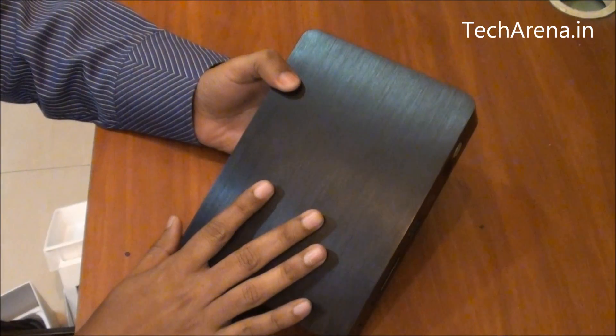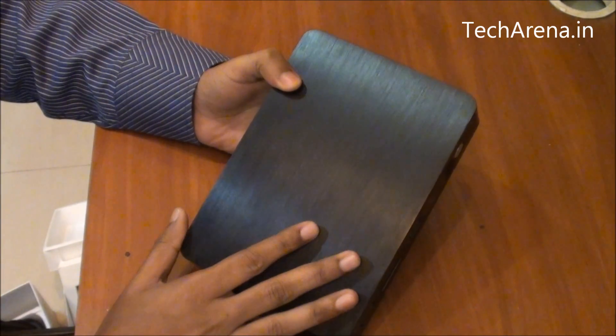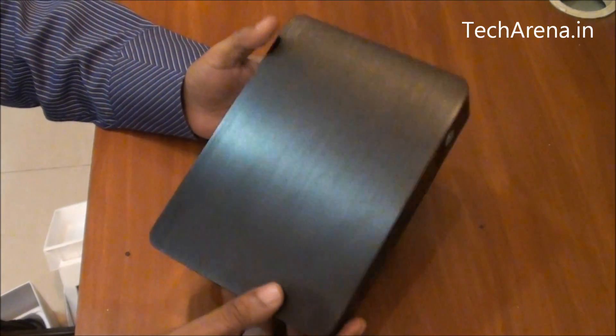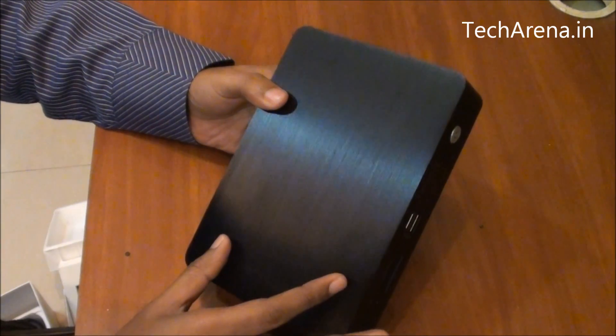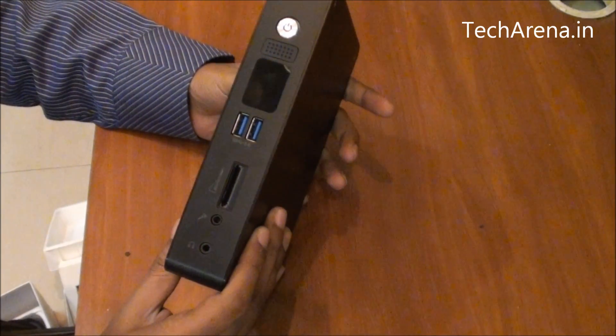Usually this type of mini PC is quite designed for an HTPC, which is a home theater personal computer. That PC is specifically kept for media streaming. You can keep all your multimedia files in it — your music files, etc. You can connect it to a widescreen TV or a monitor and install media center software like XBMC, and stream video directly through it.